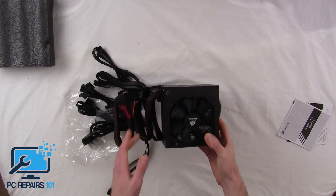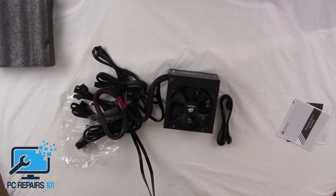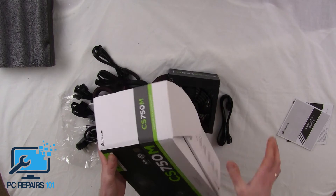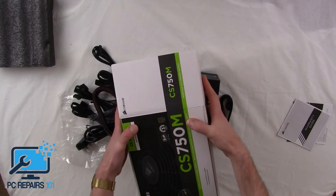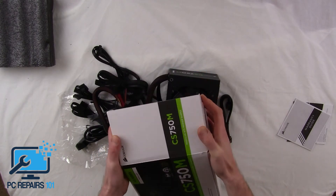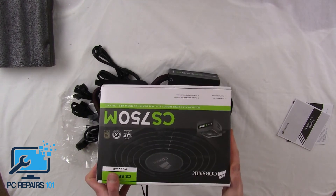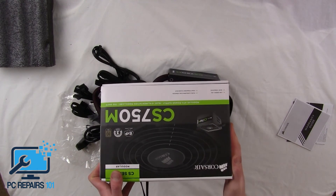It looks really nice — even the packaging and box are really nicely designed and well made. I'll post a link in the description below regarding where you can purchase this on Amazon, with next day delivery for all people in the UK.